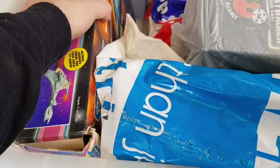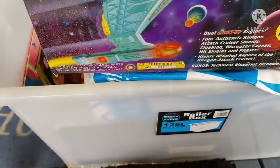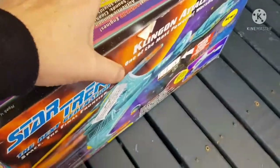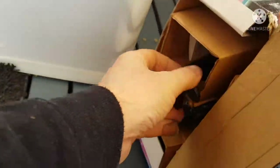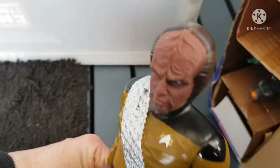Now we're looking at some big things. Let's see if we can get this out. I was about to say I don't know if I should get it out, but this is a Klingon cruiser. Let's see what's in there — what the hell is this? Oh, it's Lieutenant Commander Worf! He got in there somehow.